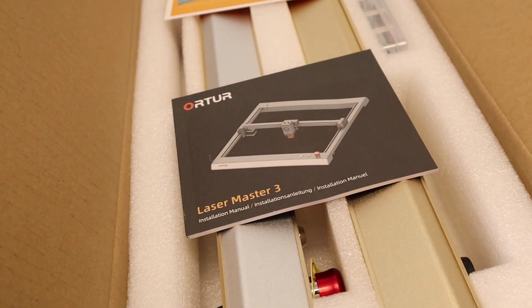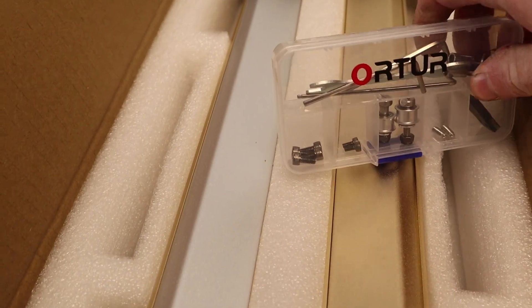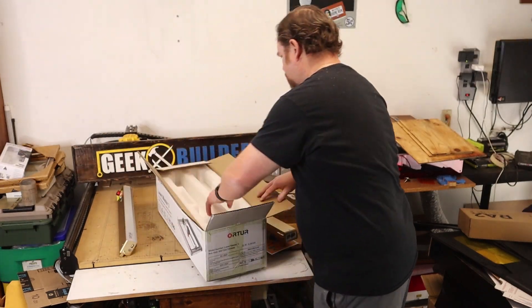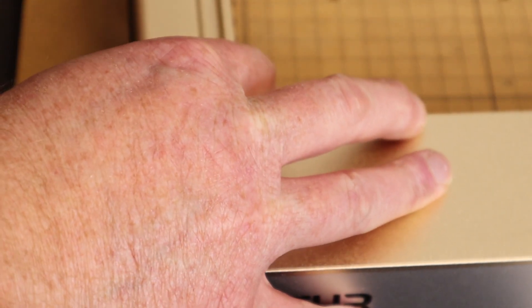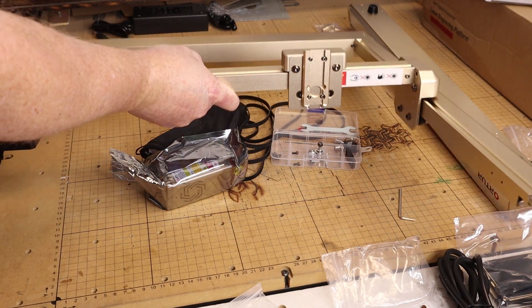The construction of the machine wasn't too bad. It took me maybe about an hour to get it together — partly because I was filming at the same time, but also because there were a couple of things I wasn't quite sure on how they went together. Not that it was wrong or bad or difficult; it's just simply not knowing the intention, and once I figured that out it went right together.